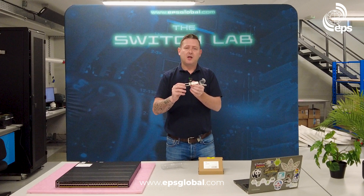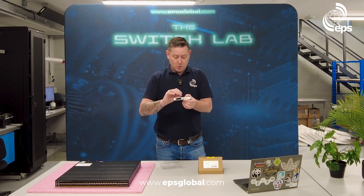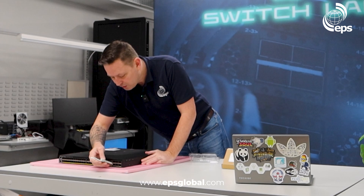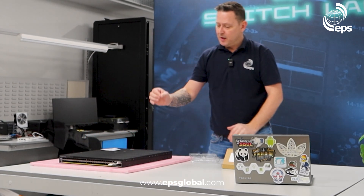So if you've got a 10GB DWDM network and you're looking to upgrade it to 100GB, this is the part for you. You don't have to remove any of the infrastructure you have already — all you need is a QSFP28 port, pop it in, and now instead of a 10GB DWDM network you have a 100GB DWDM network.